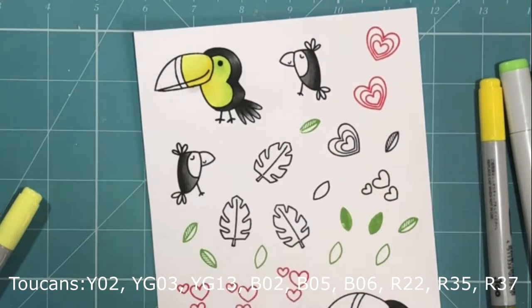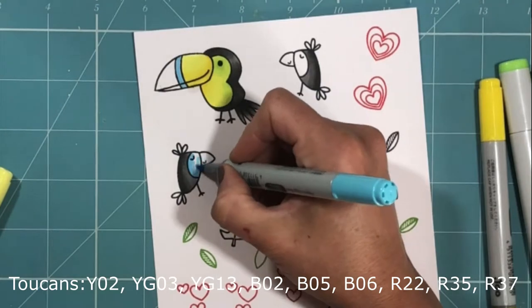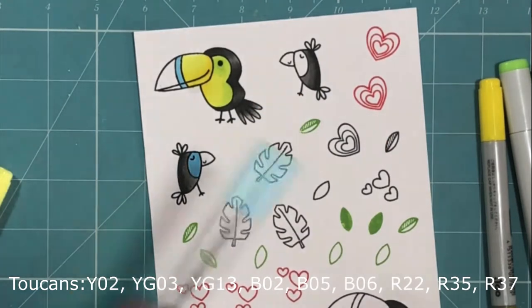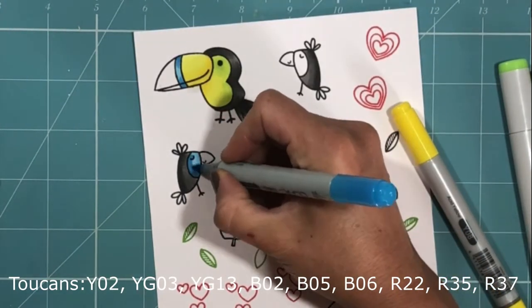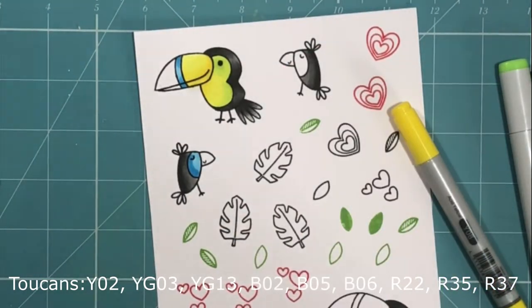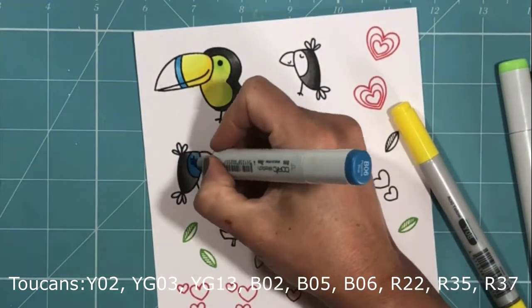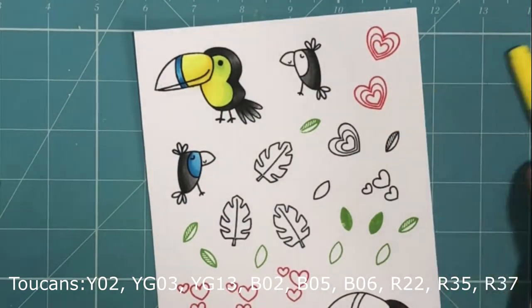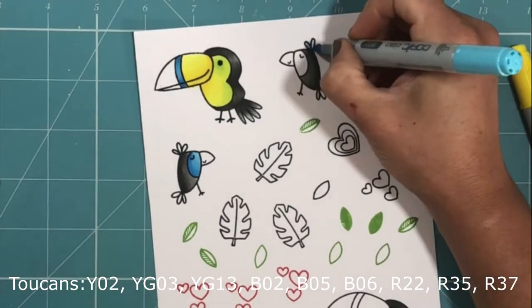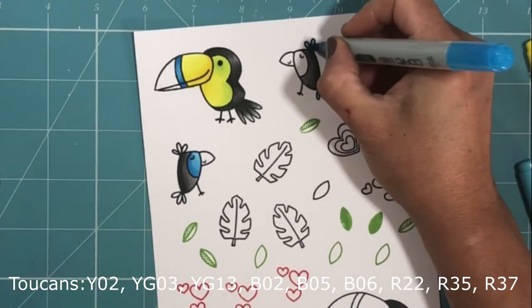Where the colours have bled over the line a little bit, I'm using my blender brush just to push that colour back in. For the centre portion of the beak and for the body of one of the little toucans, I'm using a series of blues, building up that colour with the lightest shade first. For the beak, I'm just applying the darkest shade at the bottom and at the top, which gives the illusion that the beak is curved in the middle. Then I'm using that same blue just to add accents to the other toucan.